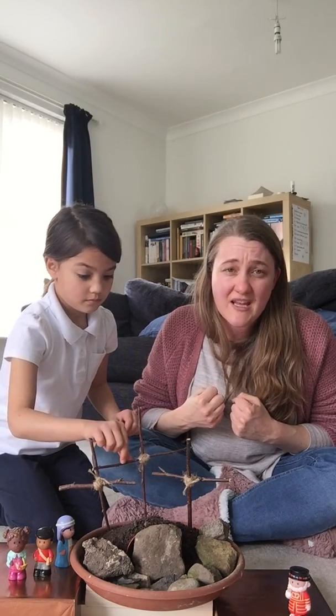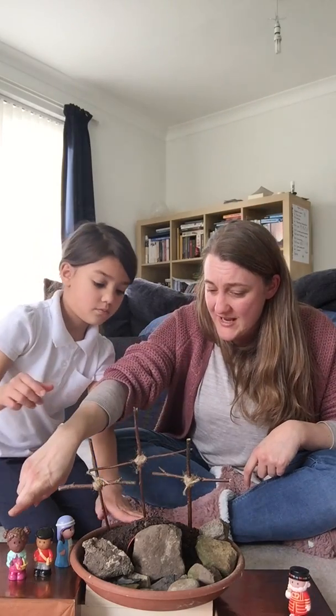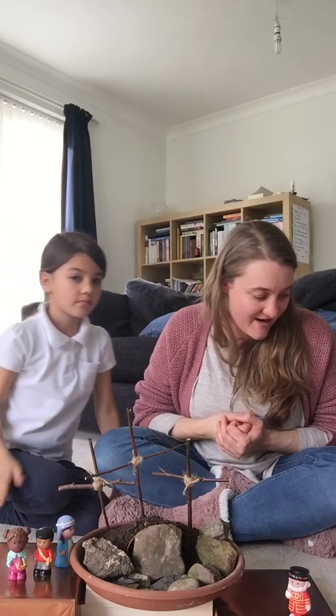Jesus was in so much pain. He was really suffering on the cross. It wasn't nice. The soldiers were guarding him, and his friends were nearby. And he cried out to God, 'Father, forgive these people, because they don't know what they're doing.' And then Jesus died.